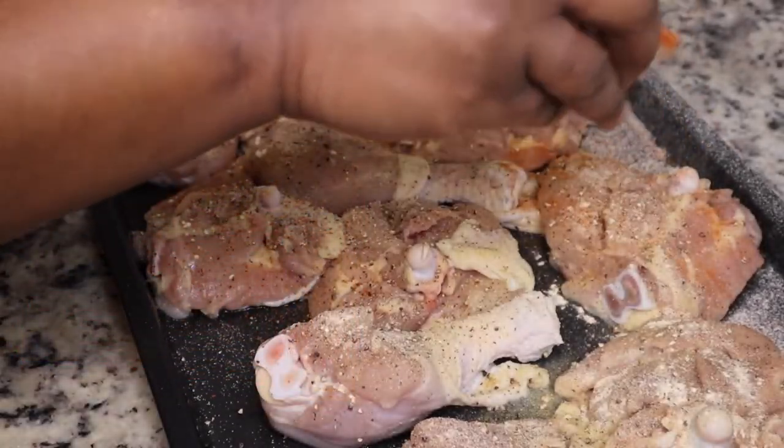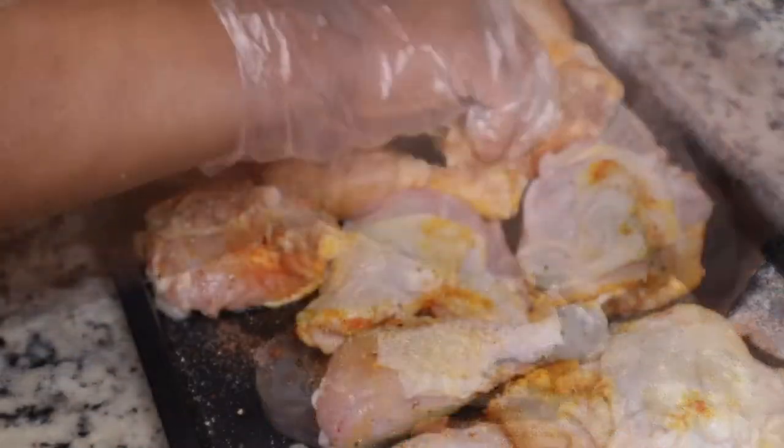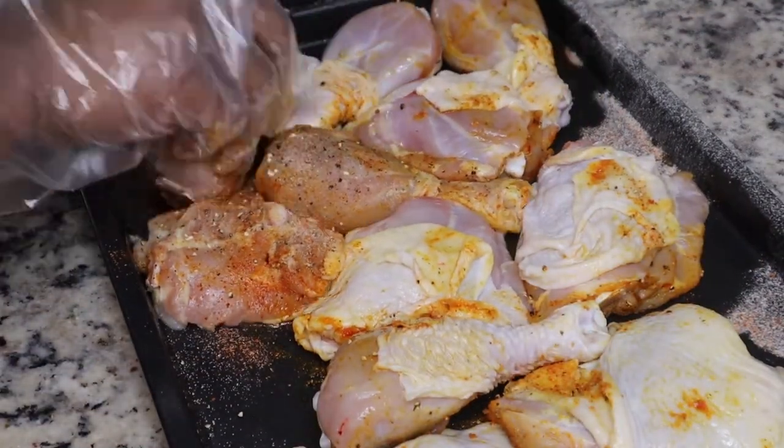Now I'm going to add in some sazon. I just got these little packets from the Dollar Tree — it was like a little box of them — but you can also get it at any local grocery store.